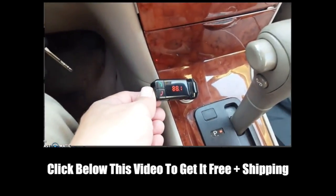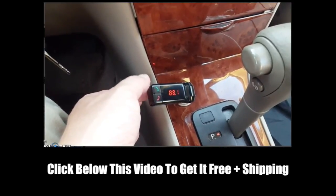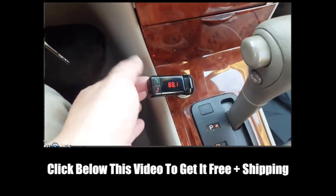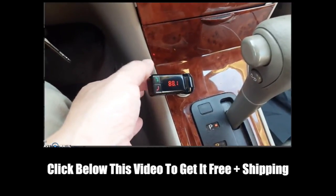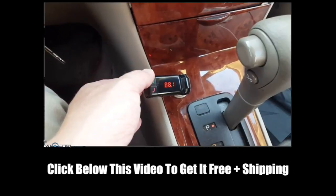First of all, when you first plug it in, in order to put it into sync mode for the first time, or in order to sync it with your device, you have to hold down the green talk button, and that will make it viewable to your device so you can actually sync it.